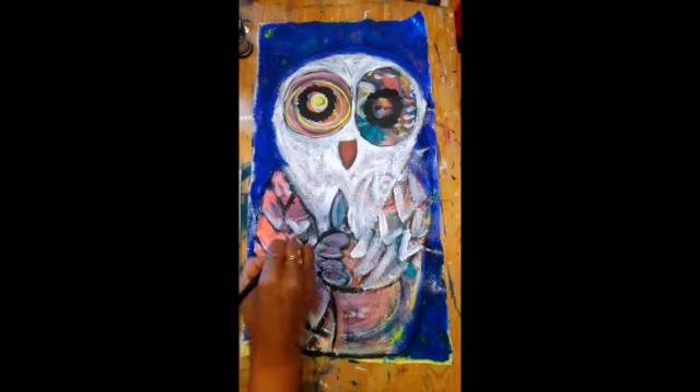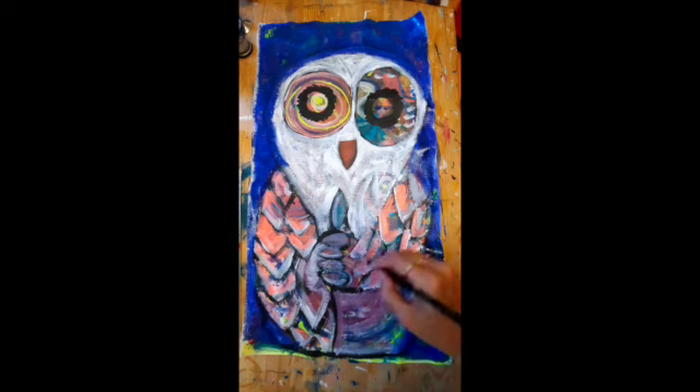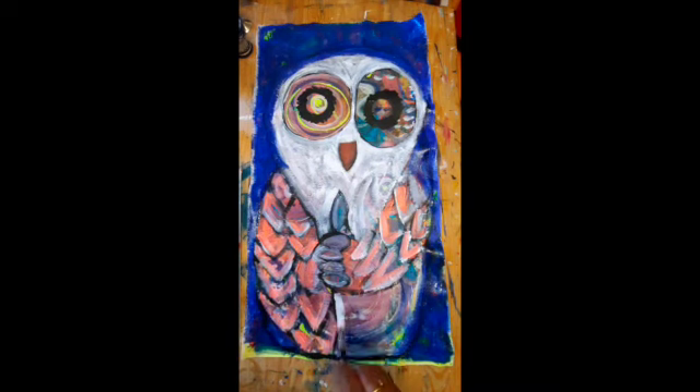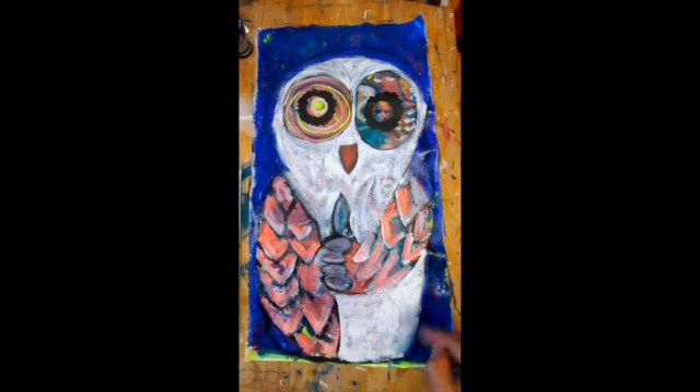Now I'm going on the feathers of the wings, applying some neon pink. And again working on the body of the owl with white, to be sure to really see the contrast and somehow create a little bit of volume.